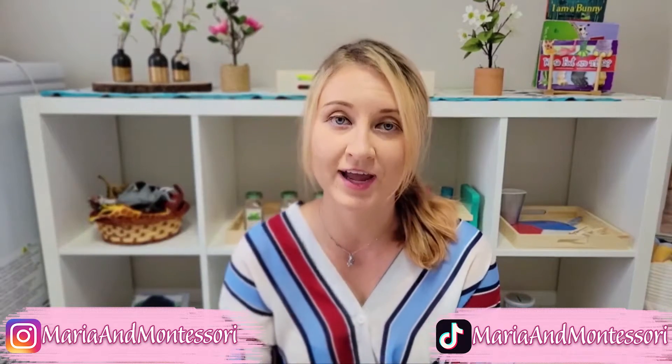Hi everyone and welcome back to my channel. Today we're talking all things functional kitchen. If you saw last week's video, you know Stella has transitioned into her weaning table, and just like she was definitely communicating something to us by always throwing a tantrum when we put her in the high chair, she was doing the same thing every time we tried to help her wash her hands.